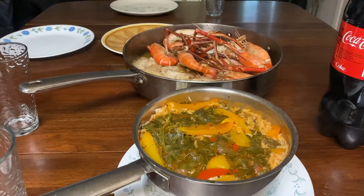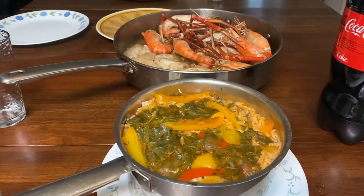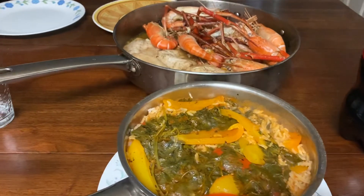Hi guys, welcome back to Marcus Sharkey's YouTube channel. Today is Mommy Sharkey's day off, so we're able to make a yummy dinner. Today is a seafood dinner, so Daddy Sharkey will tell you guys what we have.